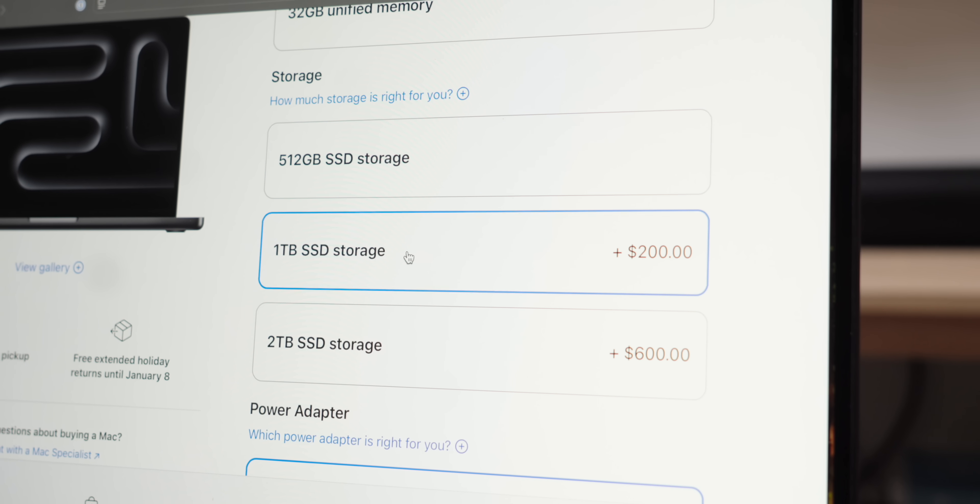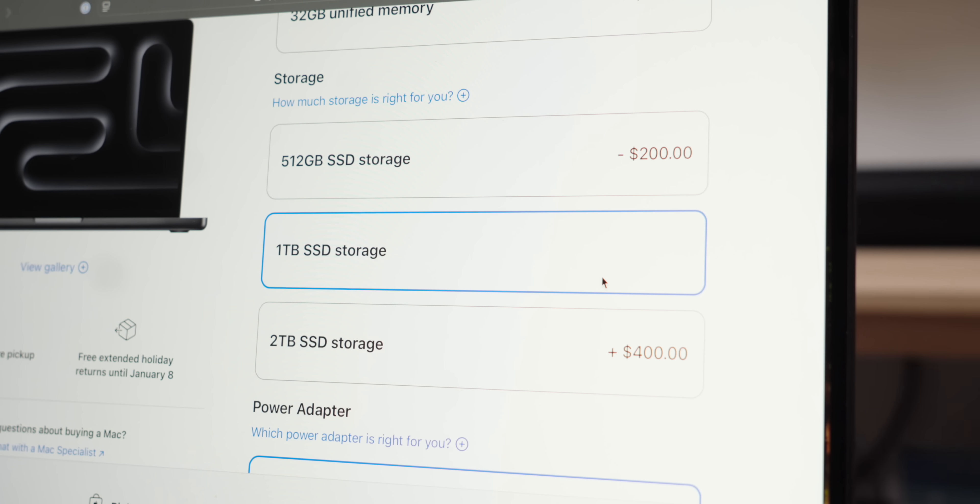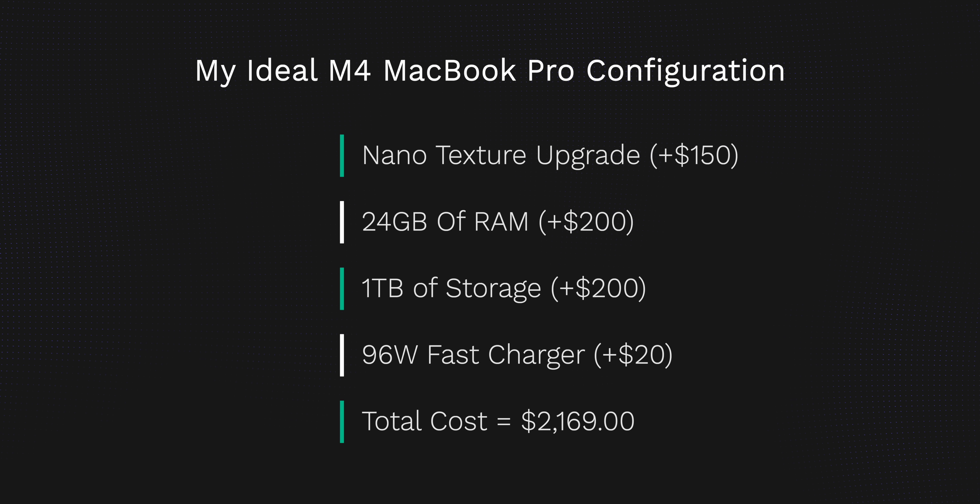The same is true for storage — it costs $200 to go from 512GB to 1TB on the M4 MacBook Pro. So before you decide to purchase any upgrades, you really need to be committed to M4, as all upgrades bring you close to the cost of a much more capable M4 Pro. If I was committed to M4, I'd pay $150 for the nanotexture upgrade, get 24 gigs of RAM, 1 terabyte of storage, and pay $20 for the 96-watt power adapter — bringing the total to $2,169. I'd be pretty happy with that setup as the perfect sweet spot for getting the most out of this computer over the next three to five years.